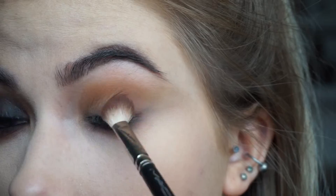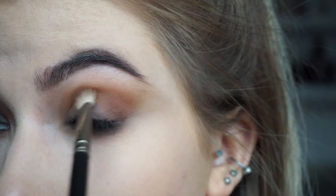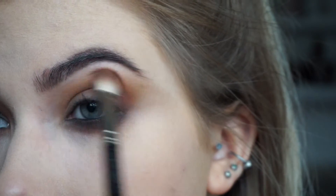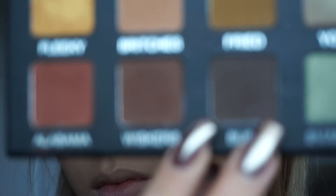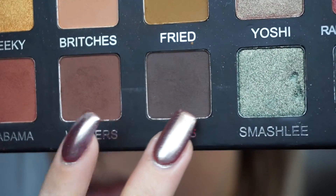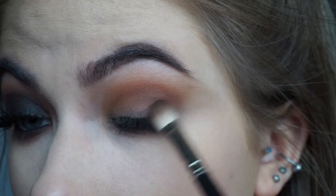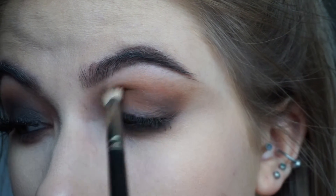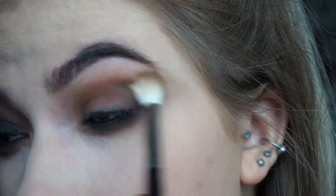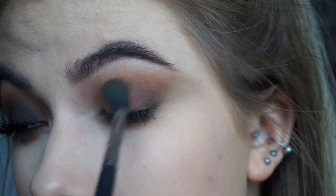Then I'm going to go in with Alabama, which is a red tone brown, on a 217 brush and just put that kind of in the crease to start the blending of that darker colour on the lid. Next going in with a mixture of Whiskers and Bubs to intensify the crease a bit more - this is just going to help when you're blending out that black on the eyelid, so that you're not trying to blend out a really dark black into nothing. I'm just using a couple of different brushes here to go over and blend those out and make sure it's really seamless.